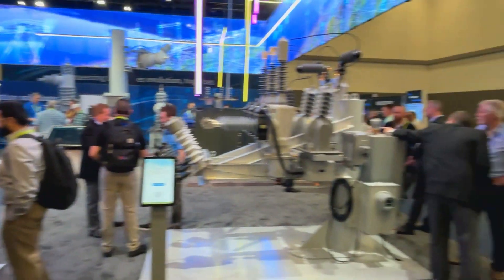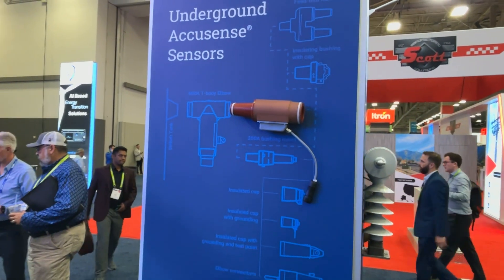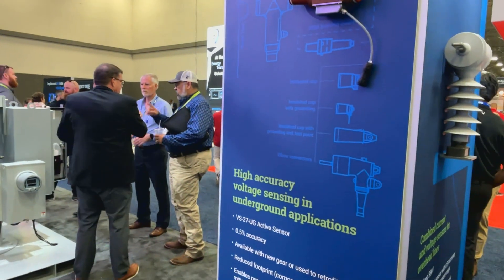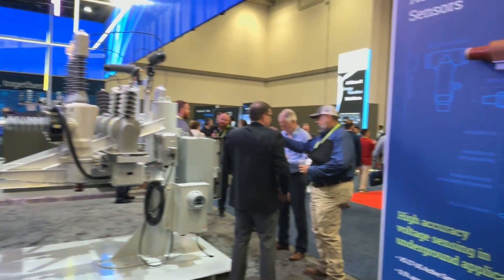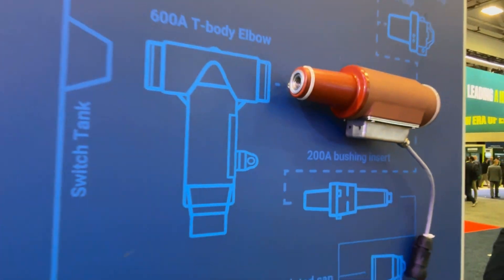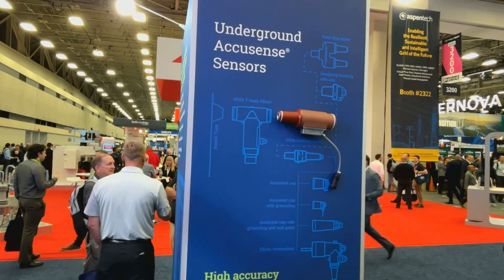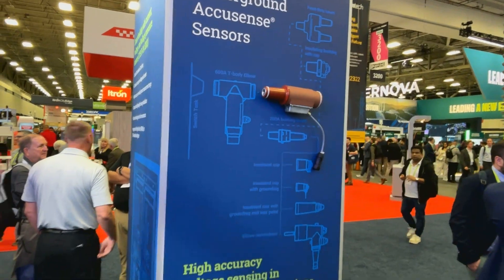Definitely not dangerous — this will be a safe tour. So we'll start over here and talk a little bit about our sensor line. One of the things G&W Electric is focused on is working into the digitalization of our industry and providing solutions that can help our customers with predictive monitoring and sensing what's going on on the line. We have sensors for our overhead products, and the one you're looking at right now is our newest — an underground AccuSense sensor, which goes right onto the elbow. This is something we've launched this year, and we're super excited to take our technology from the overhead application down to the underground application.